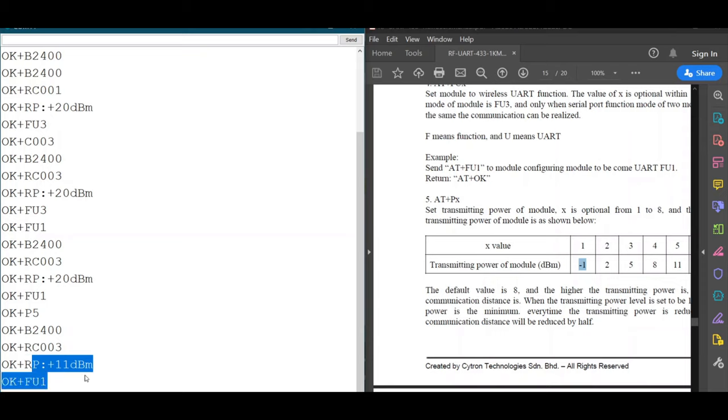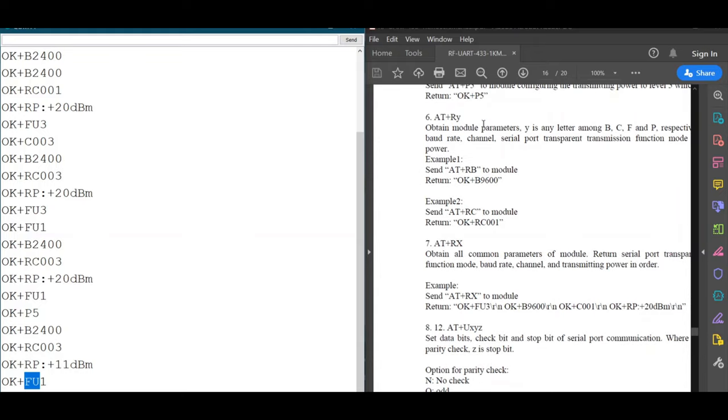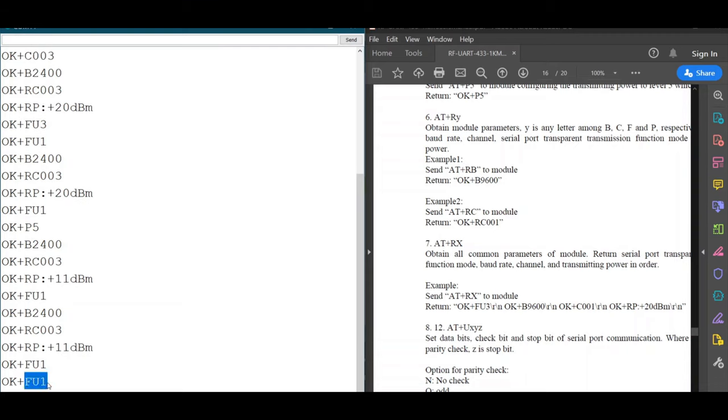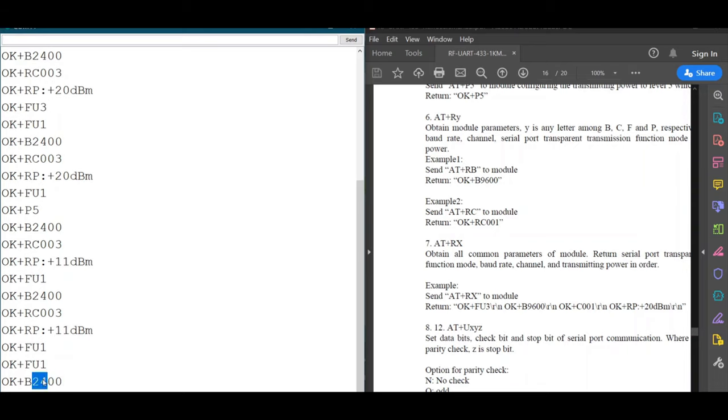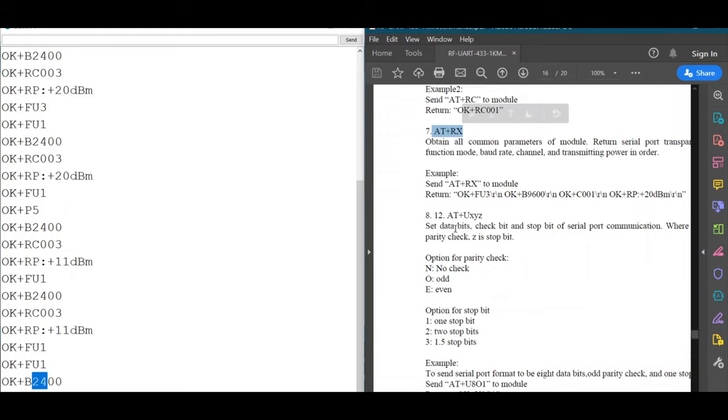We can use AT+RX to view all stored parameters at once. If you want to view a specific parameter, you can use individual commands: add '+RX' to check baud rate, '+F' to check the function mode — which returns FU1 — or '+P' to check the baud rate only, which shows 2400. These commands let you query individual parameters rather than displaying everything at once.